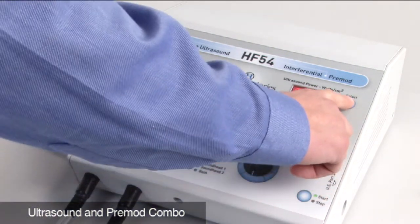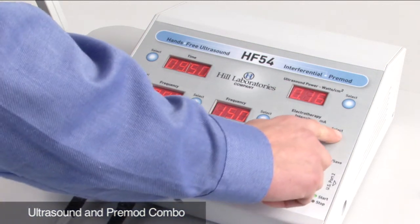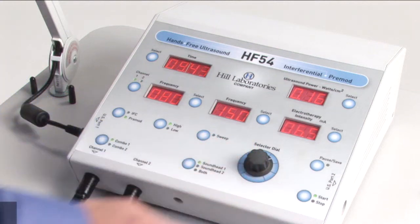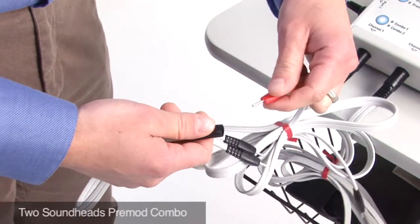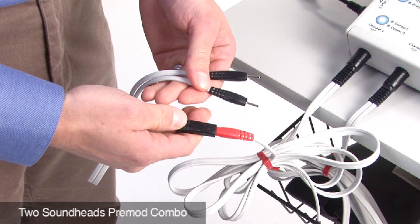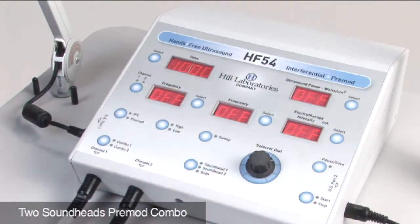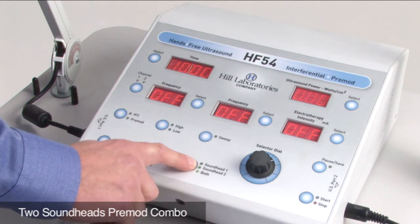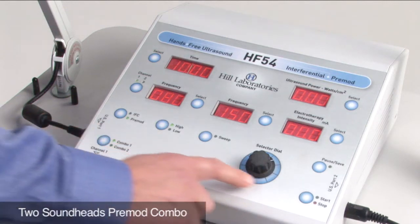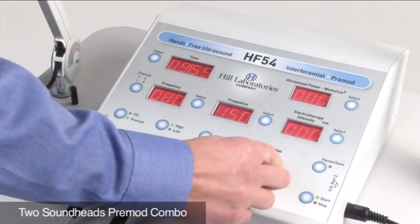Set your ultrasound power and set your electrotherapy intensity. If you want to perform combination with two sound heads, first attach the provided splitter to the red lead wire of channel one. Position both electrodes with a surface area equal to or larger than the sound heads. Select both sound heads combo one and press the start button. Increase the ultrasound power and increase your electrotherapy intensity.